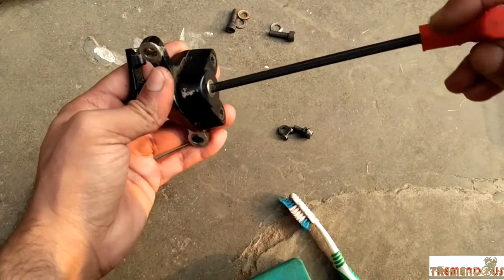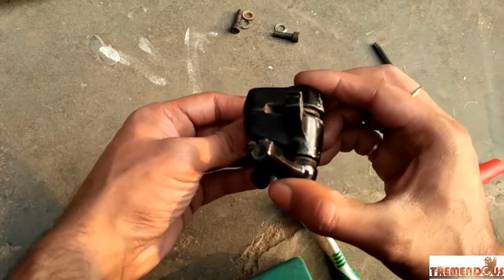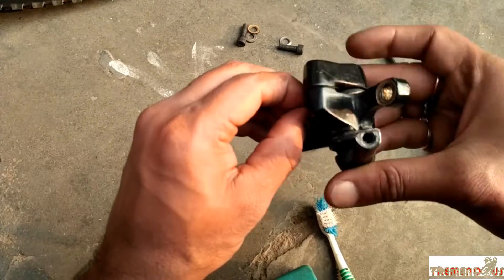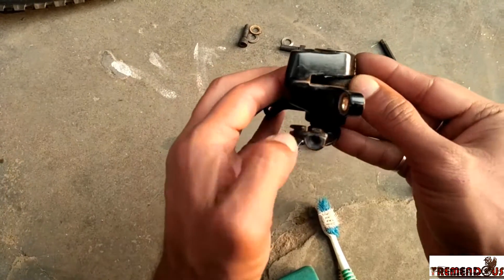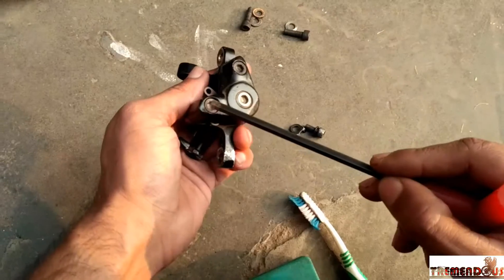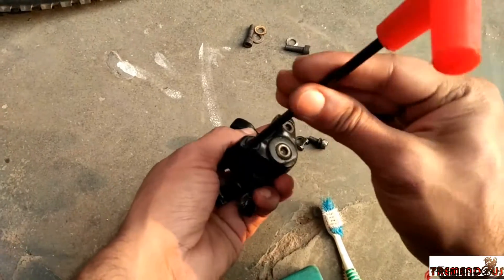Unscrew the pad retention screw. Then pop out the brake pads on both sides. As we have already loosened the parting bolts, it's pretty much easier now.